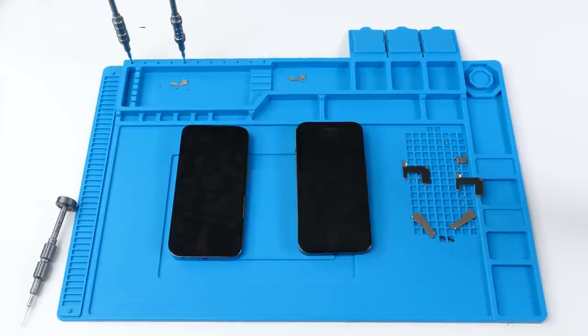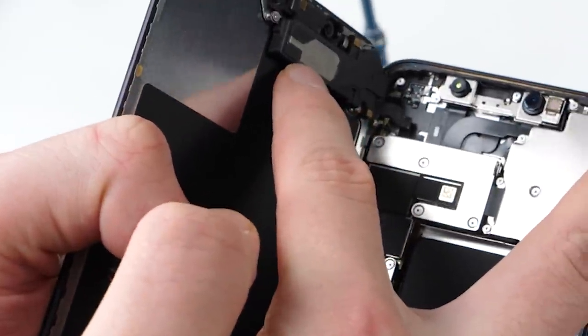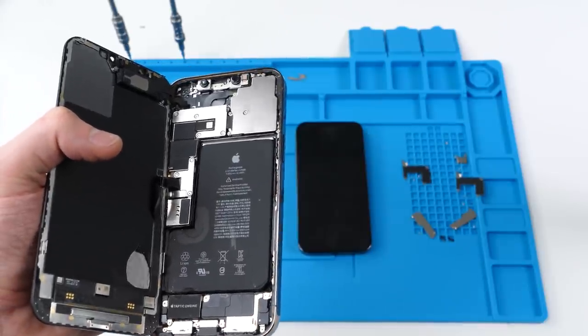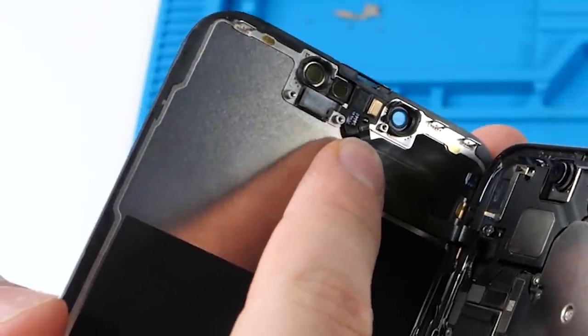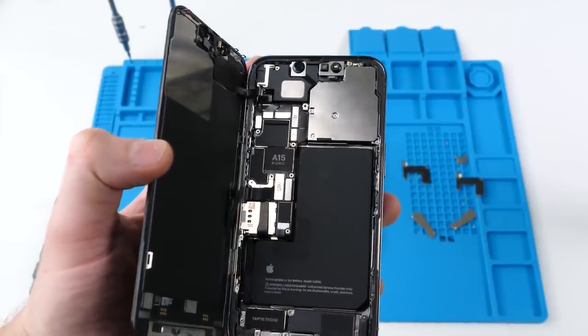Screen replacements on an iPhone have always been risky because you risk damaging Face ID. This is an iPhone 12 Pro Max and if I were to damage this component when transferring it over to another screen, it would damage Face ID and stop it from working completely. Apple has since gotten rid of that. They've merged the speaker to the actual housing and over here all we have is a microphone, ambient light sensor and proximity sensor. But there's a catch.